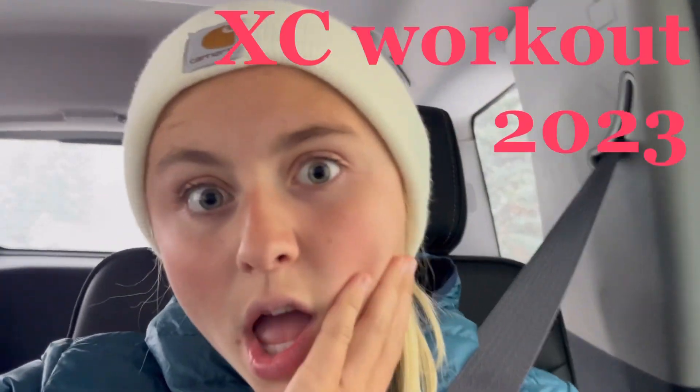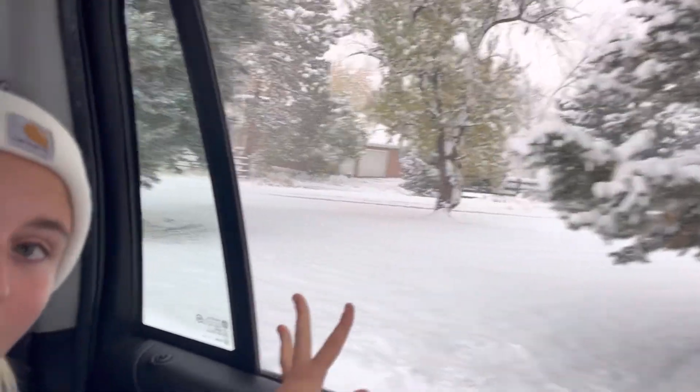Hi guys, it's Emery. Welcome back to Crafty Cuties. For today's video, we will be doing a cross-country workout in the snow, because it's really snowy. I'm here joined with Lily.